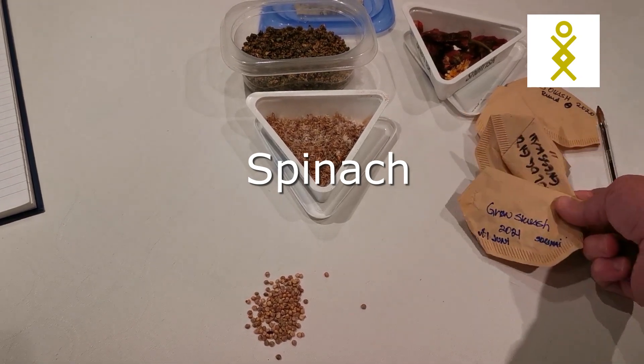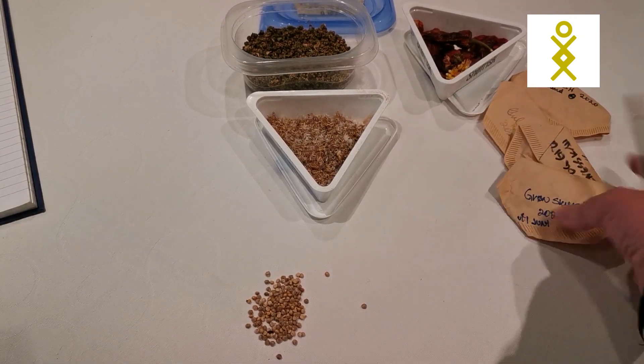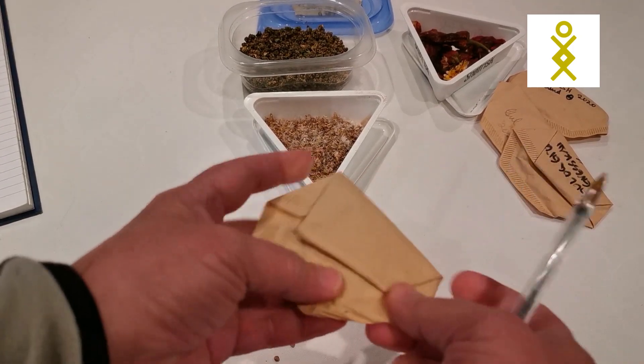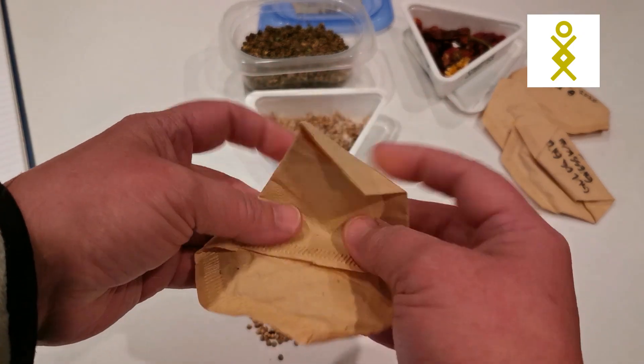These ones are squash and pumpkin, but I have them here just to show you. Sometimes I use coffee filters to pack the seeds in — I put the seed inside and then I close it.